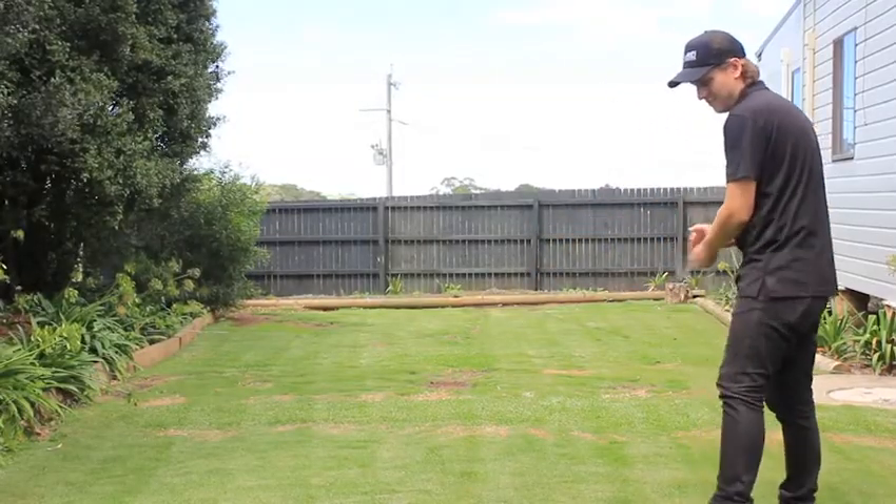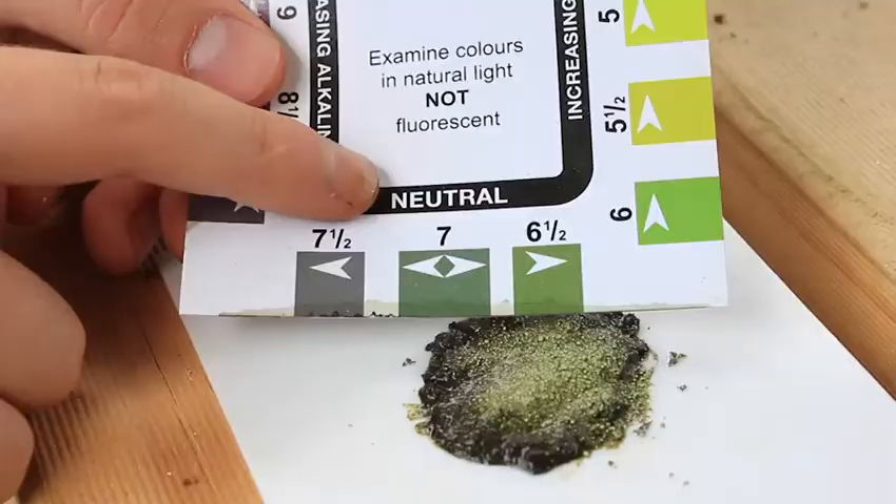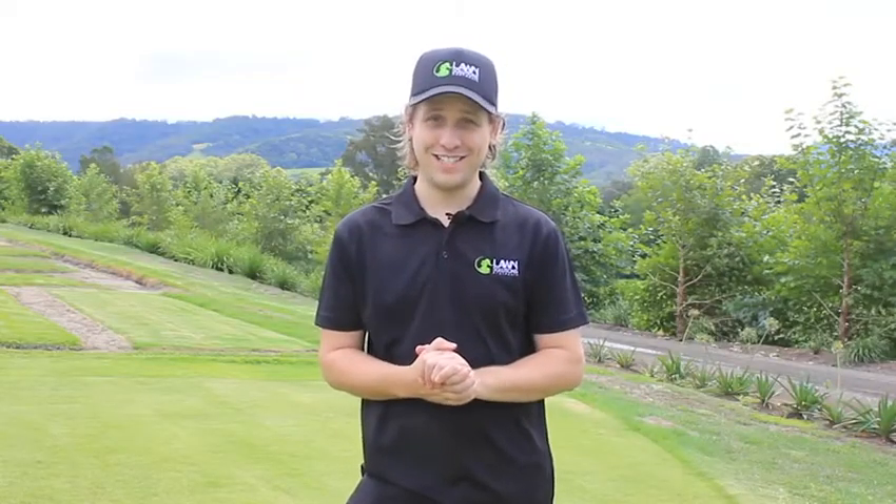Remember to stick to the application rates advised to get the result that you require. After a few weeks, test your soil again in order to get the pH that you are after. Thanks for tuning in to Lawn Solutions Australia. I hope to catch you next time.